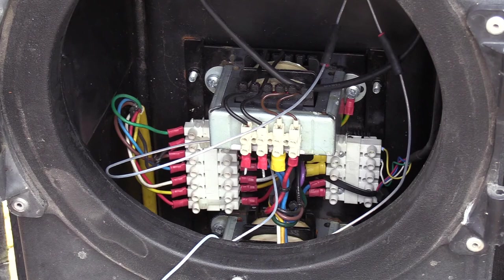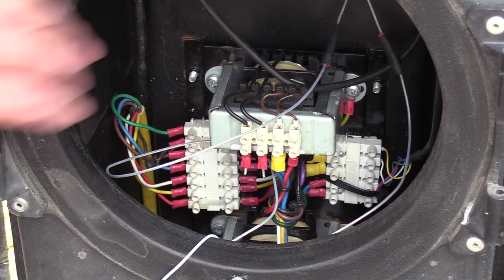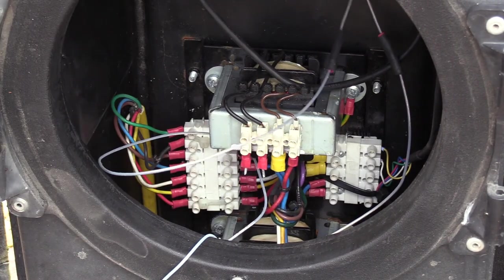This yellow cable here on the left, apart from having all the connections here, goes to a socket on the bottom of the traffic lights to enable them to be plugged in.